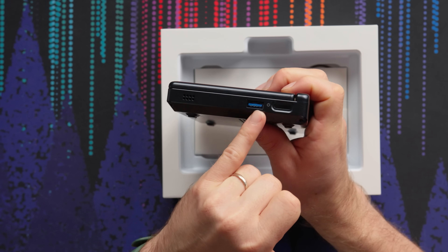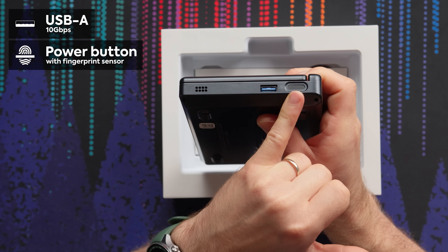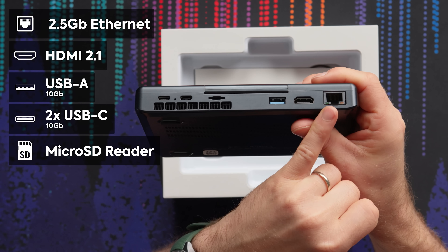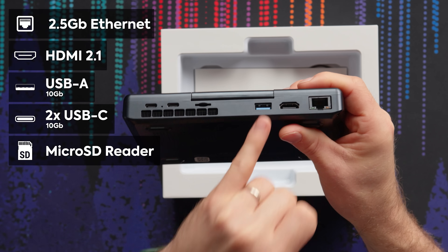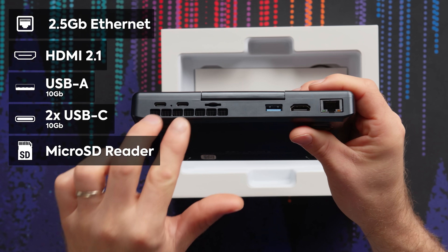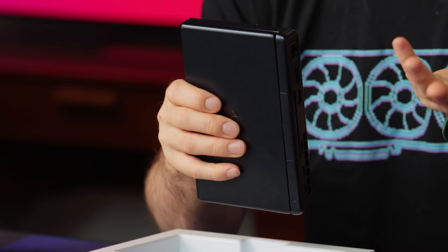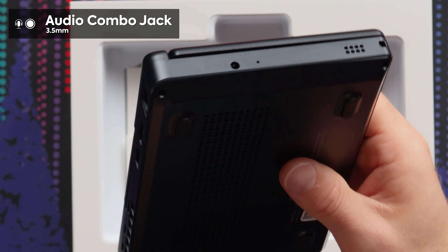Over on the right, we've got a 10 gigabit per second USB Type-A power button with a fingerprint sensor, as well as a speaker grill. On the back, we've got two and a half gig networking, HDMI 2.1, another 10 gig USB Type-A, two 10 gig USB Type-Cs, and a Micro SD slot. And finally over on the left, a headphone jack, microphone port, and another stereo speaker.